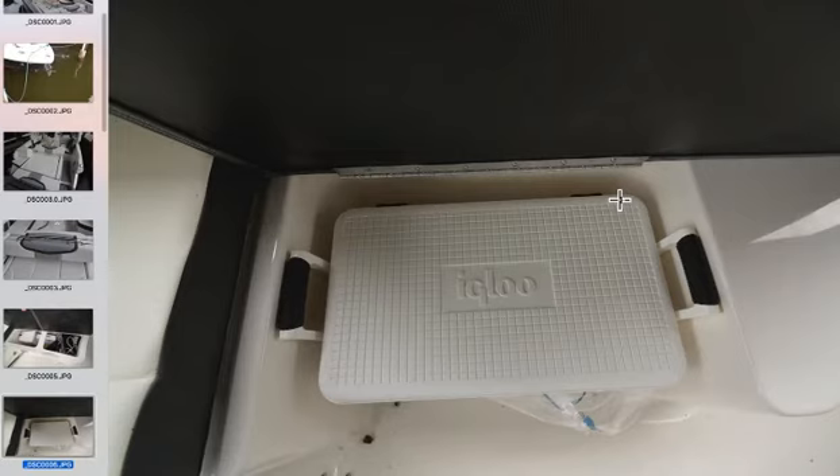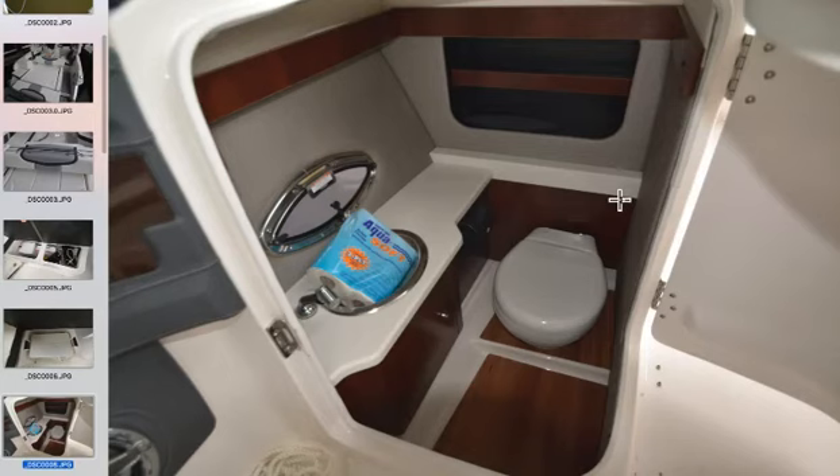A removable igloo cooler is always handy — you take the cooler home, pack it, set it on the boat, and you're done. The head compartment is the best in the business: huge and very accommodating. One thing I like about head compartments is that they double as changing rooms. On the Potomac you might go swimming for a couple of hours and then go to the crab house to eat, and some people are going to want to change.